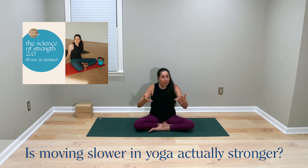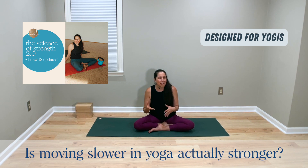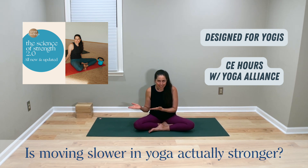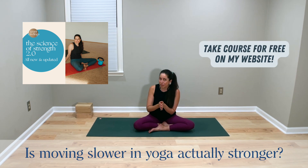Just FYI, if you're interested, you're more than welcome to take my full course, the Science of Strength 2.0. It's a four-hour course, and anyone can take it, but I did design it with the yoga population in mind. It also counts as continuing education hours with Yoga Alliance. You can actually take the course for free with a seven-day free trial on my website — the link is in the caption here.